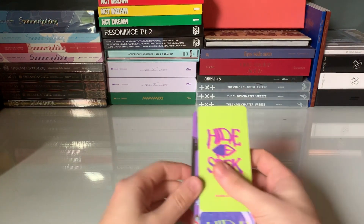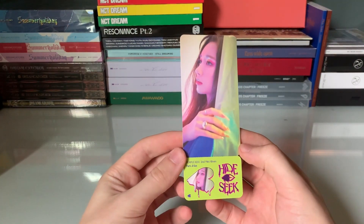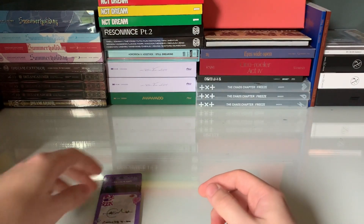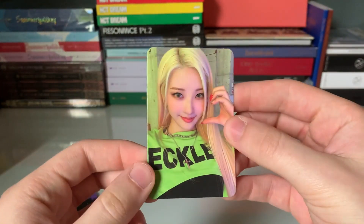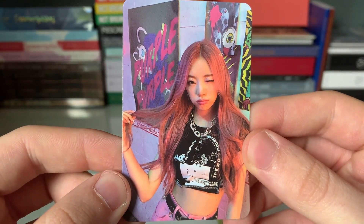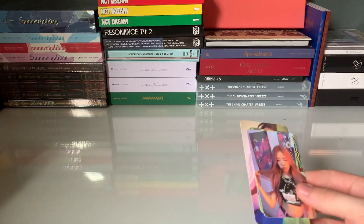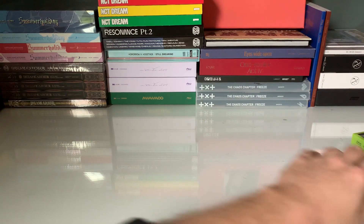So here we go into the inclusions for that album. So this is a ticket — we got Jian. It's like a ticket bookmark, I think you could use it as a bookmark. And we got a signature card — we got Chain. That's a cute card. We have this photo card, which is a Gone — oh look at that, that's a great Gone photo card. Those were good pulls — there are no bad pulls, but those were definitely good ones.